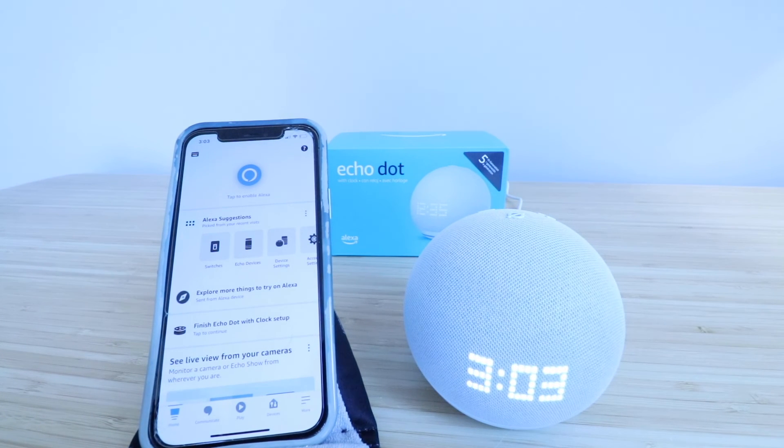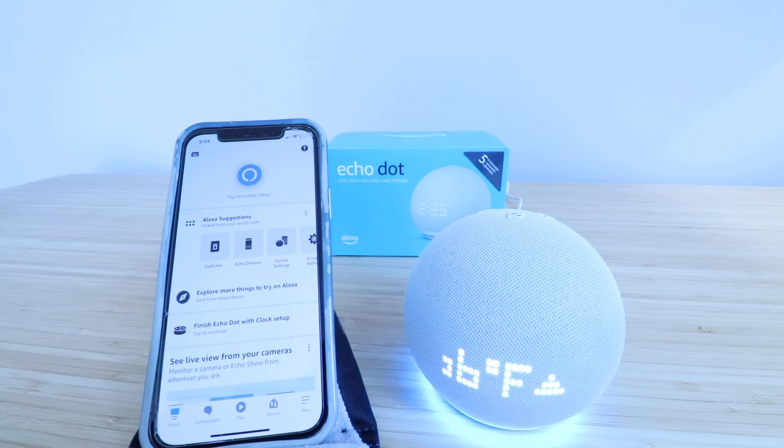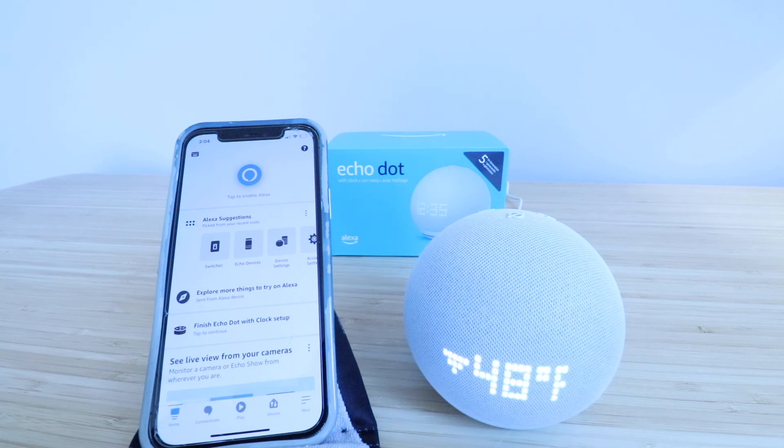Now our Echo Dot fifth generation is set up, and we can ask it voice commands. "Alexa, what's the weather in Chicago today?" Alexa responds: "Currently in Chicago, Illinois, it's 66 degrees Fahrenheit with clear skies and sun. Today you can expect mostly sunny weather with a high of 67 degrees and a low of 48 degrees."